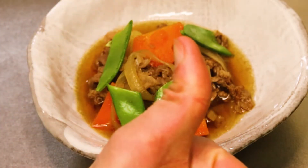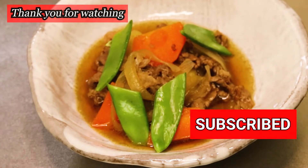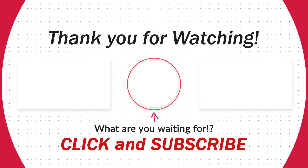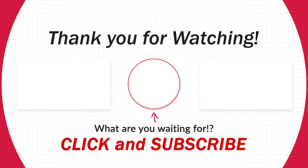So everyone, thank you so much for watching. I hope you enjoyed it. I will see you in the next one. Mata ne, bye bye!